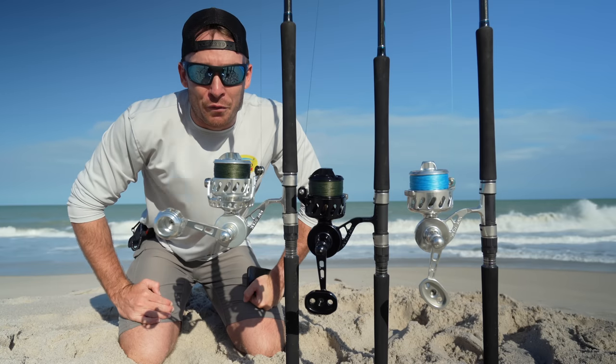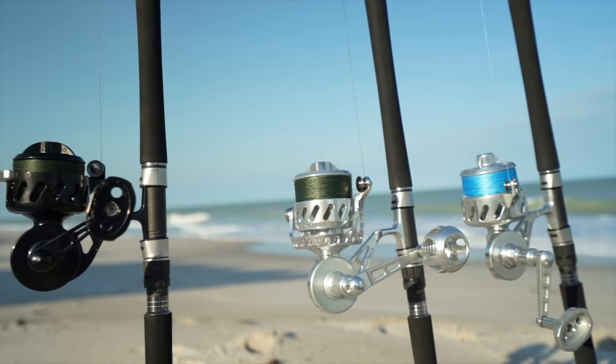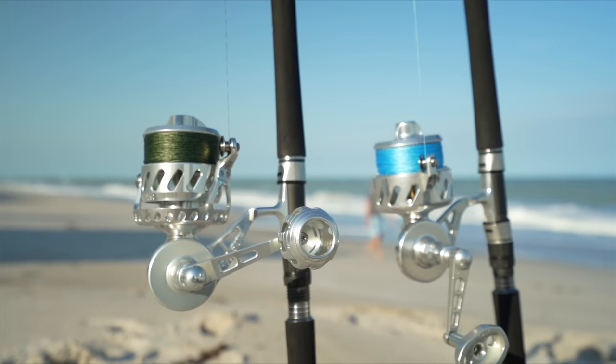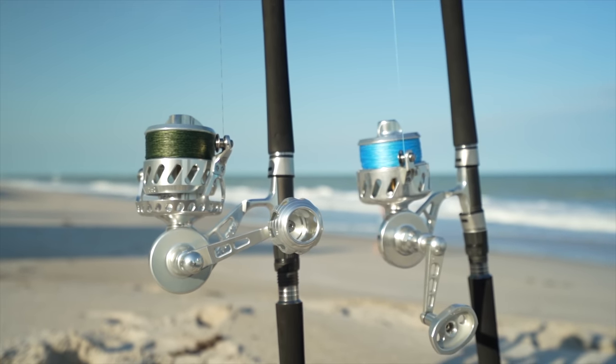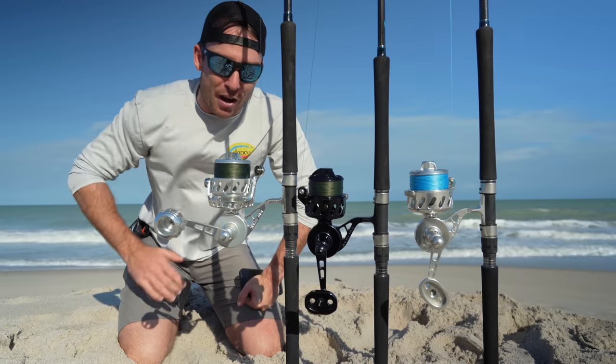Vanstalls have been dominating surf fishing for over 30 years now. These reels are some of the most popular because of how well-sealed they are, how bulletproof they are, and just the high-quality components that go into them. This year, the new Vanstall VSX2 was released, which is this guy right here.